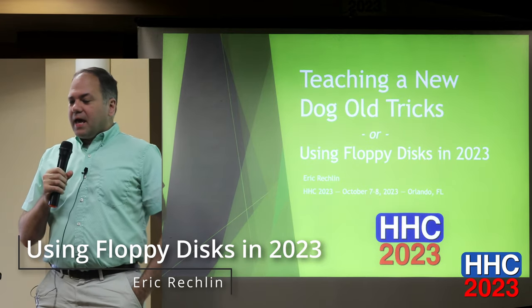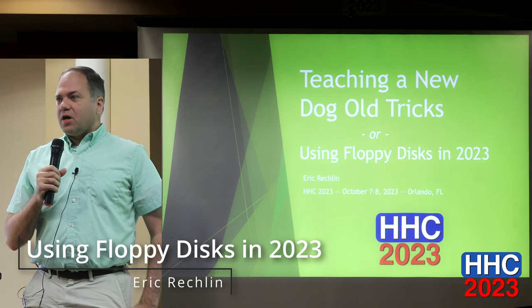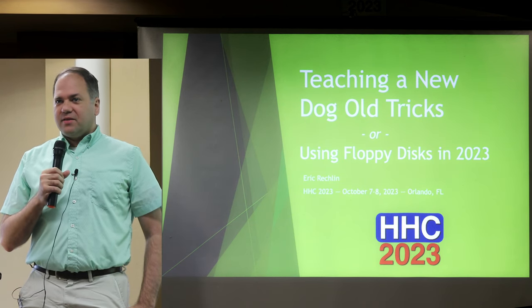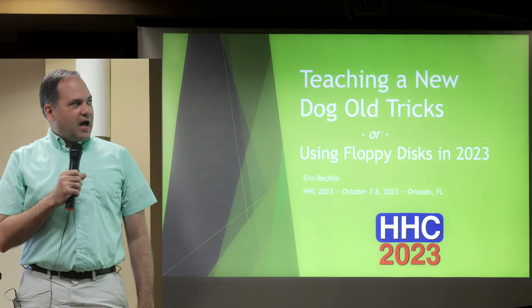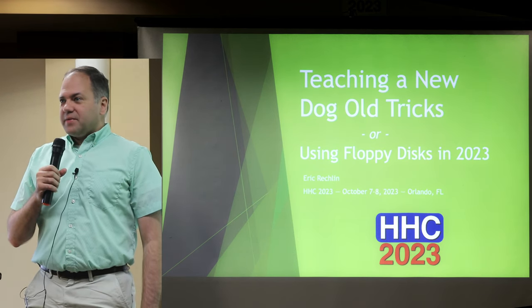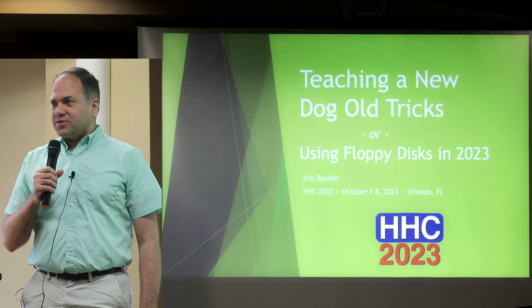Hi, my name is Eric Recklin, and the initial title of my talk was 'Teaching a New Dog Old Tricks' — that's in the theme of cryptic titles for HHC talks. But I added the subtitle 'Using Floppy Disks in 2023,' just to help with some SEO when this gets published.